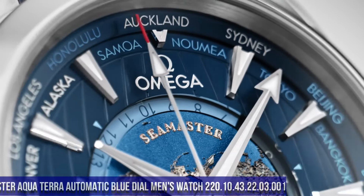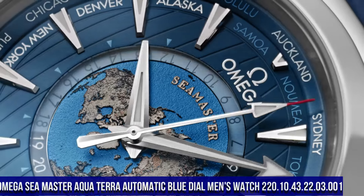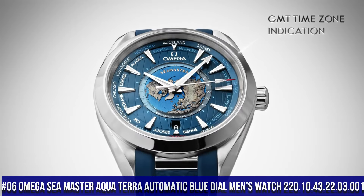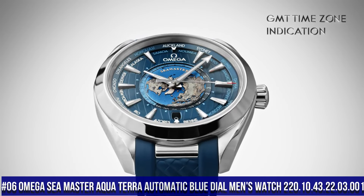Number 6: Omega Seamaster Aqua Terra Automatic Blue Dial Men's Watch, item number 220.10.43.22.03.001.